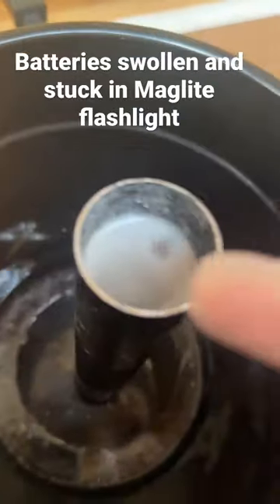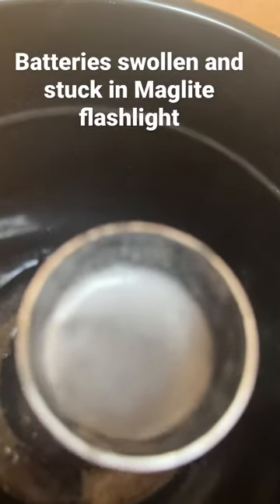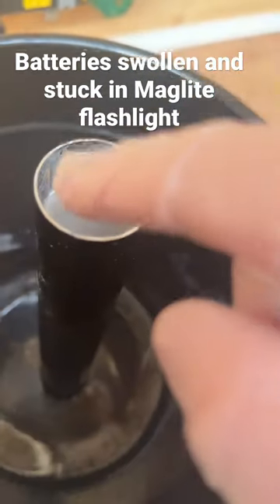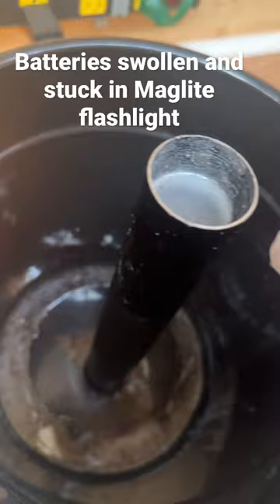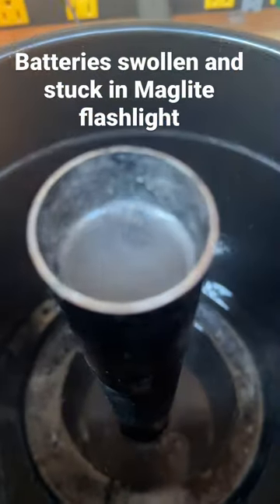I have it in there with vinegar, so hopefully the chemical reaction helps with the batteries. I can pull them out but they are jammed in there. I did manage to get one out — I drilled it out. My next plan will be to use a long spade bit, or just buy a longer drill bit.